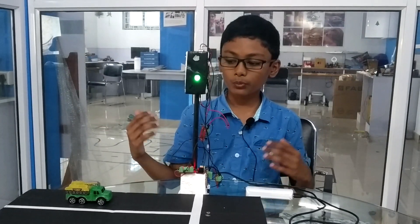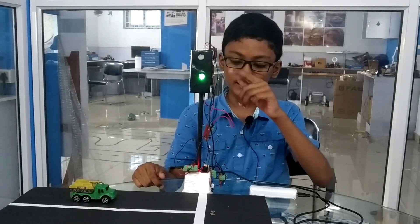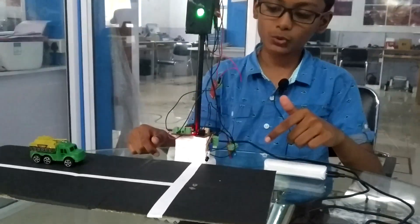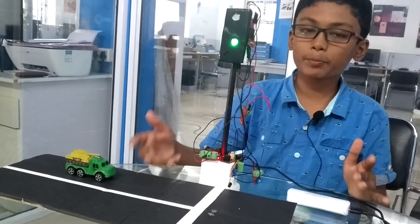What does it do? When there's a red light, the LDR senses the red light and sends electricity to the IR sensor and it starts working. So when there's a vehicle coming, it detects it and the buzzer buzzes.